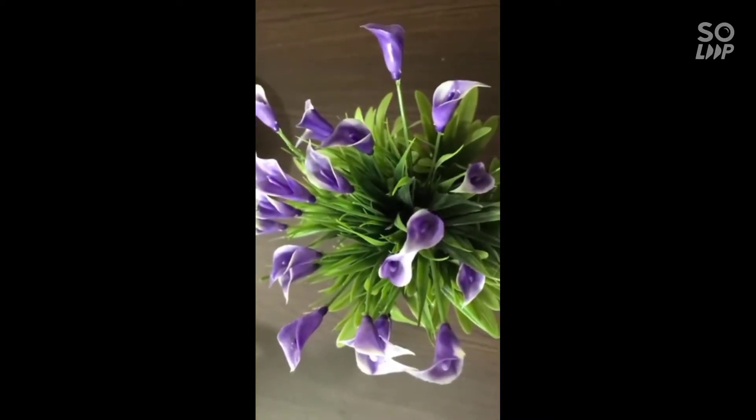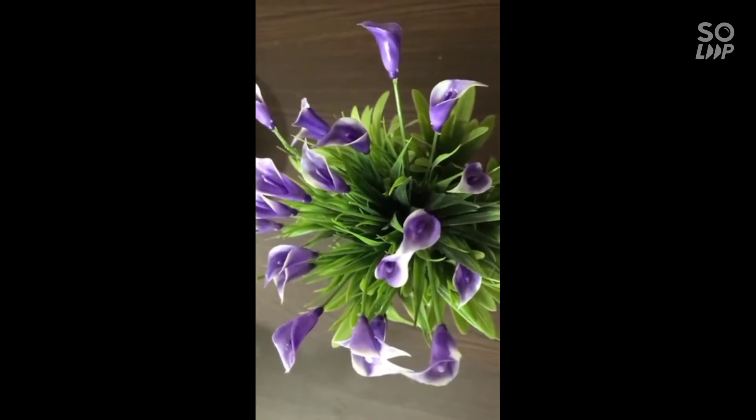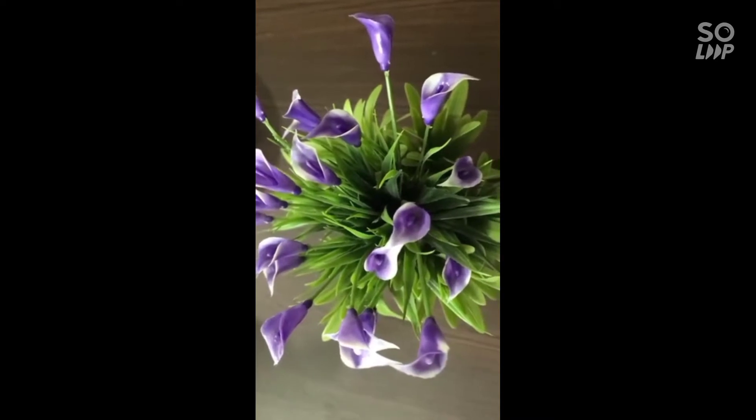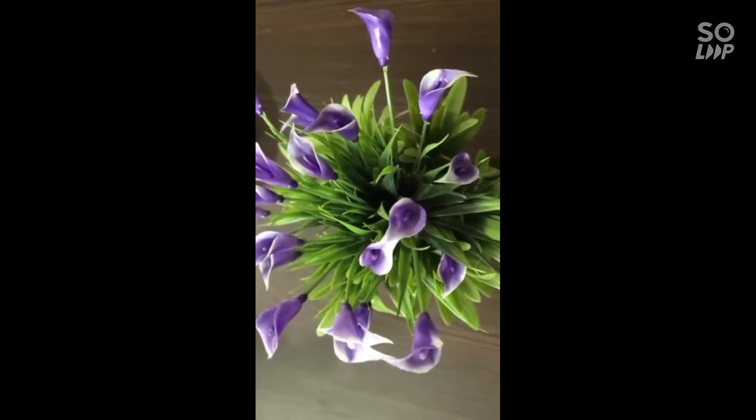Hi guys, welcome back. Here we have a quick evening snack. Fried Peanut — it's called Peanut Masala Chaat. How do you do it?